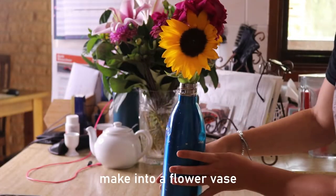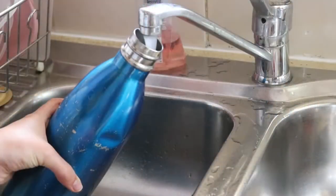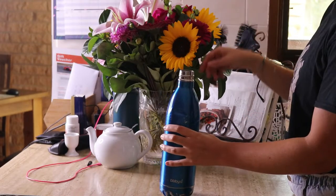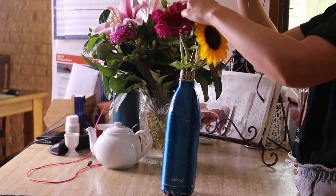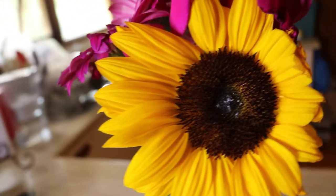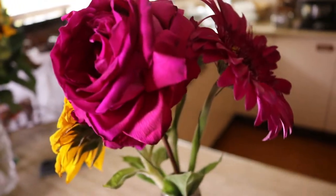The next upcycling idea is to turn your stainless steel water bottle into a flower vase. All you need to do is pour in some water, then collect some flowers from your local farmers market, or use a bouquet someone's given you. I had some flowers given to my mum, so I popped them in and it looked so pretty. You can also get creative and decorate the outside with paint or designs to make it look really fancy.